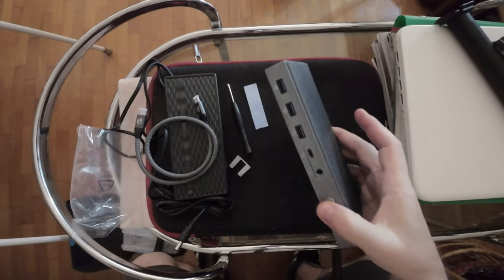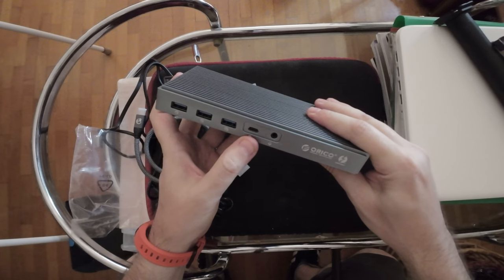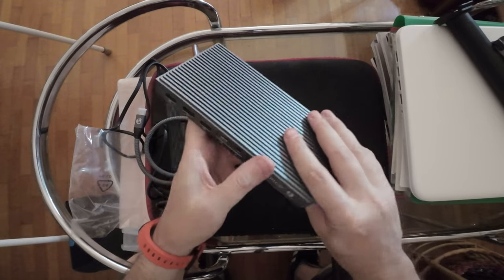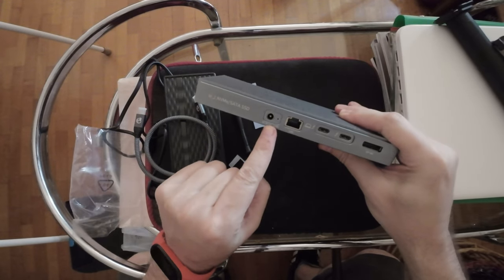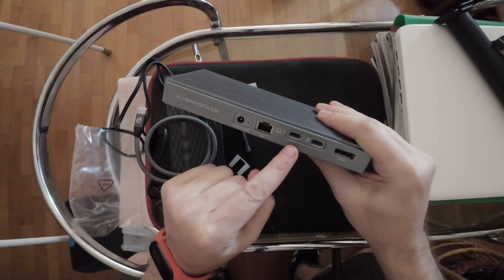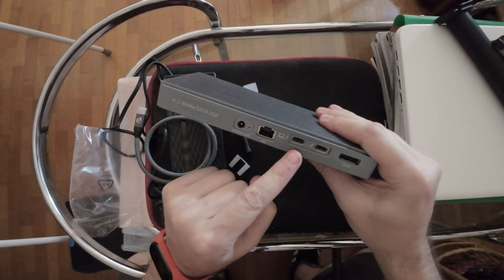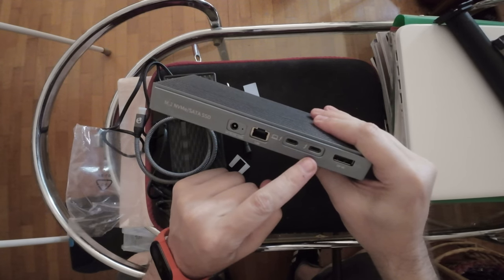The device has a USB-C at 10 gigabit, USB-A at 10 gigabit, and USB-A at 5 gigabit. There's also a headphone jack, a power supply, one gigabit Ethernet, and the 40 gigabit Thunderbolt 3 port that you attach to your laptop, plus PD power at 60 watts.